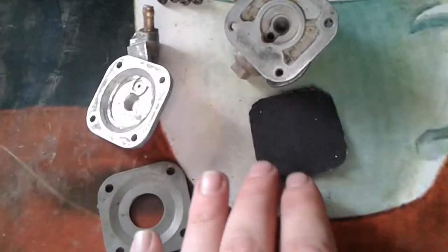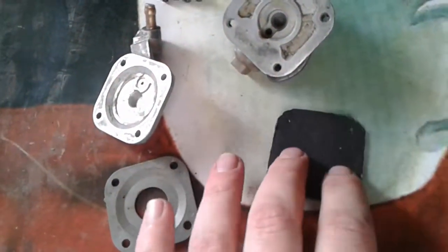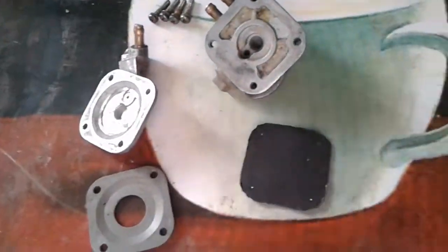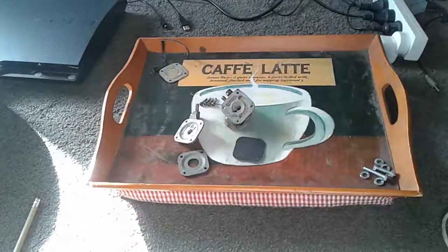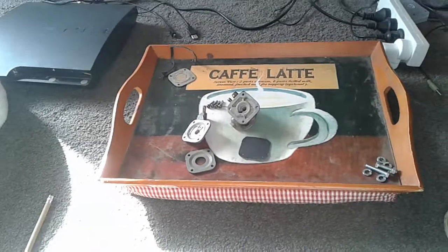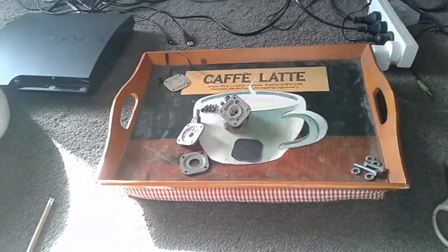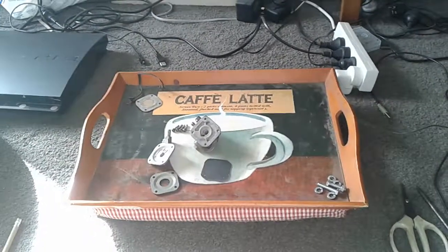I'm just waiting for my drill battery to charge so I can drill the holes and get it nice and tight and fitted back on. I'd like to get some fuel in the tank, but I can't do that until I've got the fuel clips. Like and subscribe for more — good day!